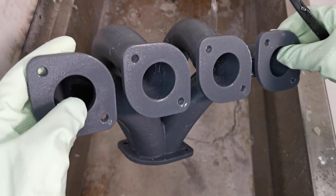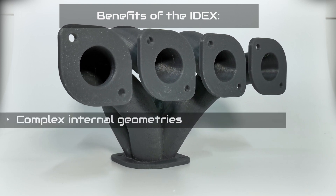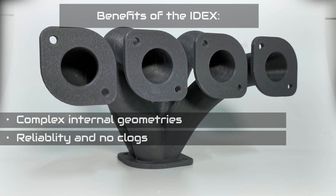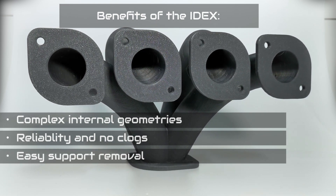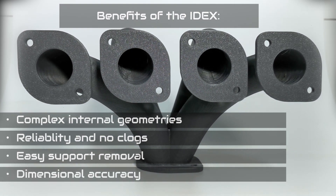In summary, the IDEX technology offers the following benefits: printing complex models with internal geometries, advanced support solution with no clogs and reliable printing, effortless support removal process through water dissolving, and a high-quality surface finish with accurate dimensions.